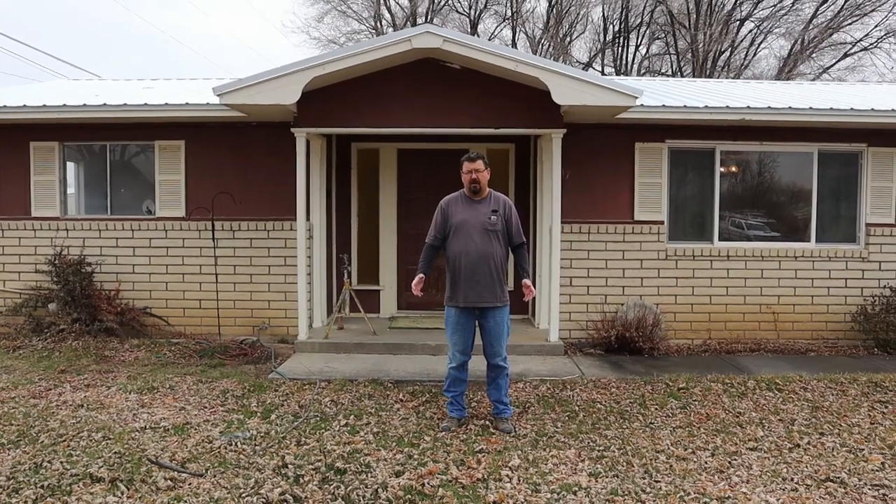Hey everybody, welcome back to Tiny's Flips. Thanks for joining us again. We are finally standing in front of our first flip house. We just closed on this house a few days ago. We're ready to start remodeling this, so we figured we'd do our walkthrough before we start doing any work so you guys can follow our progress as we go along.